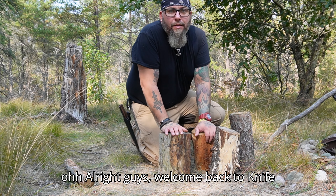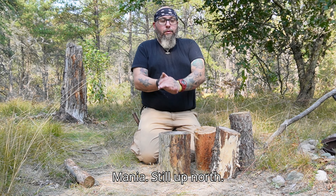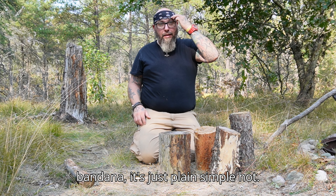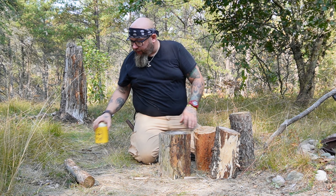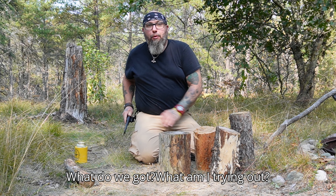All right guys, welcome back to Knife Mania. Still up north — if you're wondering about the bandana, it's just plain simple hot. Grab my beer. What do we got? What am I trying out?